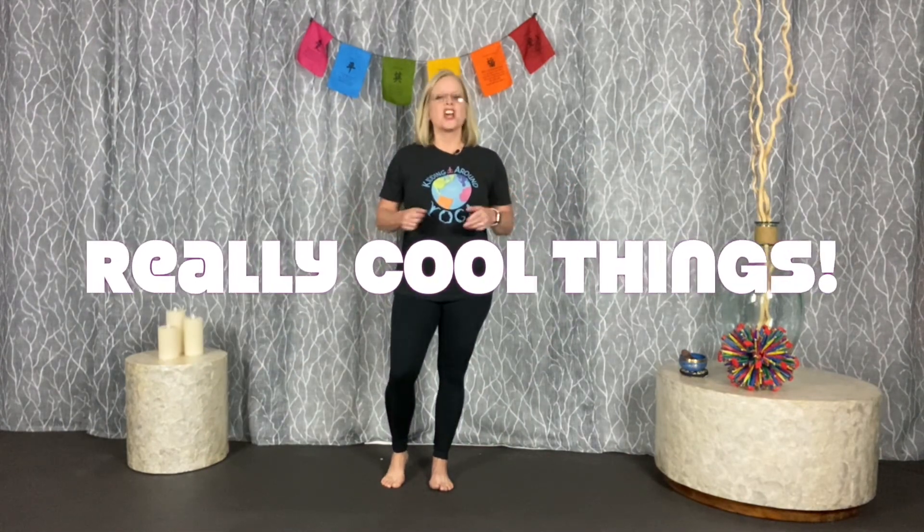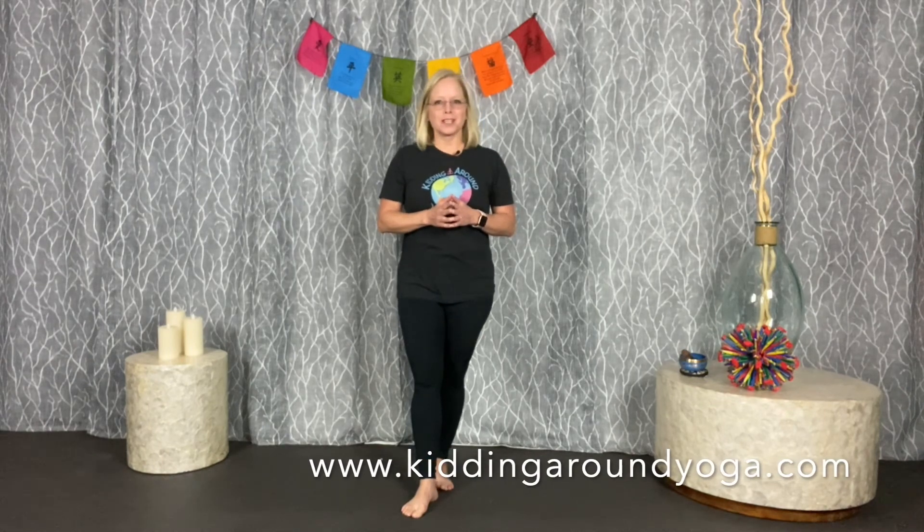If you don't have a green screen and you'd rather just film on a regular background, that's okay — you can film with your regular background and still do really cool things. So join me for the virtual mini workshop: Making Creative Kids Yoga Videos.